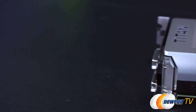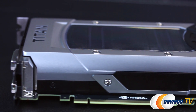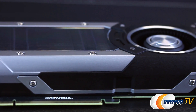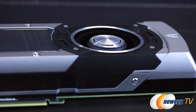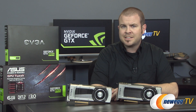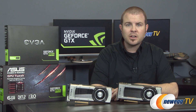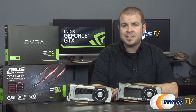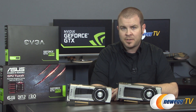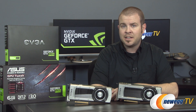There are two things that place the Titan and Titan Black in a league of their own. First, the memory buffer, which at 6GB offers video RAM to spare — particularly helpful for high-resolution 4K or multi-monitor gaming, as well as memory-intensive GPU compute applications on the workstation side. The Titan Black also increases the memory frequency to 7,000 MHz effective speed, providing 336 GB per second of bandwidth compared to the Titan's 288.4.